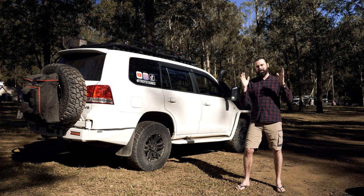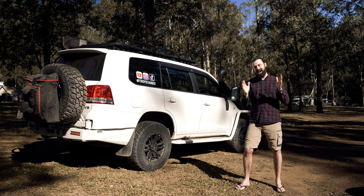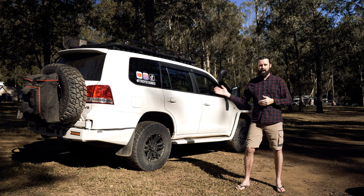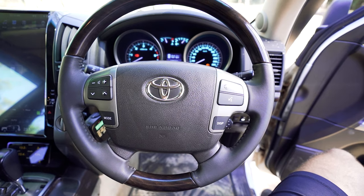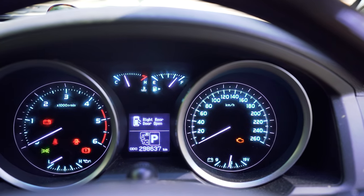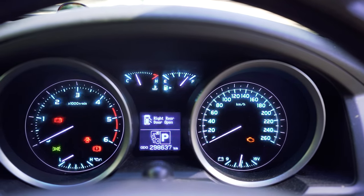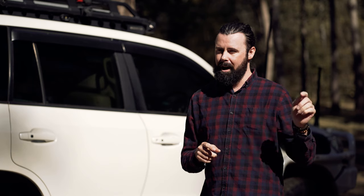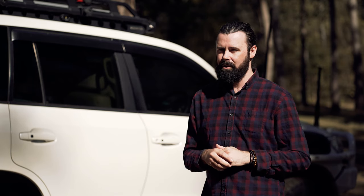I'm pretty impressed with it so far, but I'm going to throw out there that there are a few issues with this screen — which can be expected when fitting a brand new aftermarket head unit to a 12-year-old car. For starters, the phone buttons on your steering wheel don't work anymore. I'm sure that's just a software thing that will be patched later, but standard out of the box these buttons won't work and you have to answer and hang up phone calls on the screen.